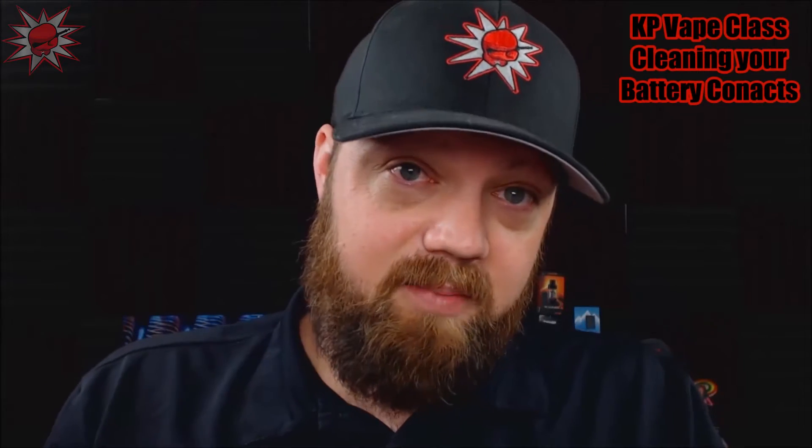Hey, what's up you guys? Raylo here from KidneyPuncher.com. Today I'm going to bring you another installment of our KP Vape class.